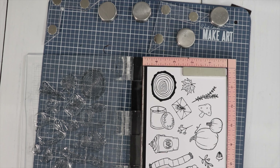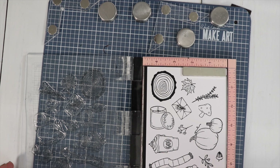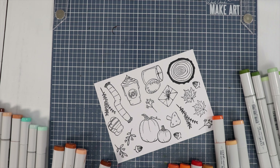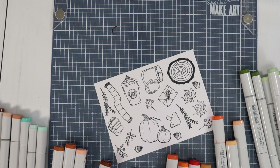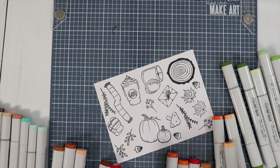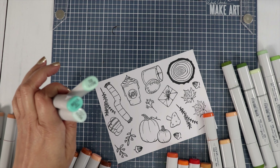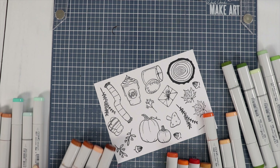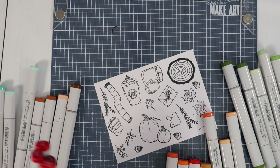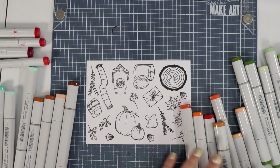For the empty spots, I think I want to do some more acorns. I grabbed a bunch of colors — I don't know where I'm going yet with the coloring, but I grabbed a set of greens, oranges, reds, browns, and teal. I just picked out some colors kind of matching the paper for tomorrow, just a little bit.